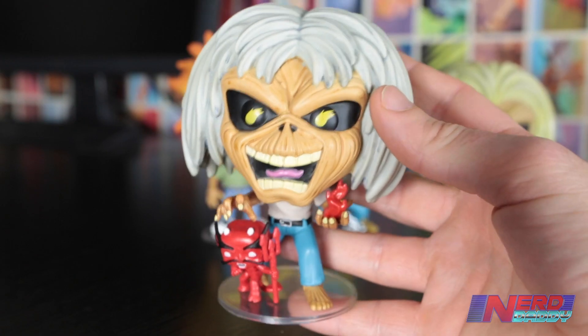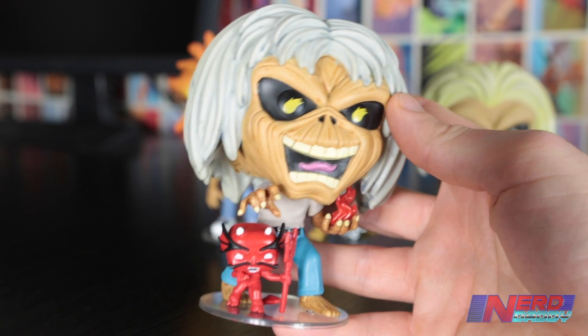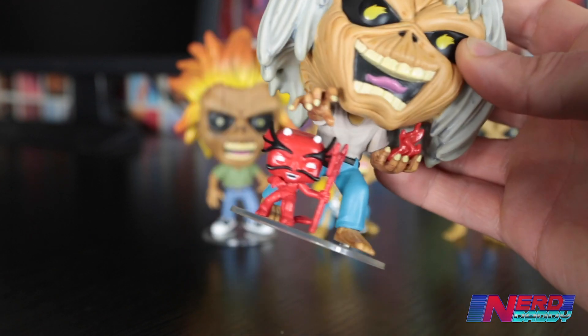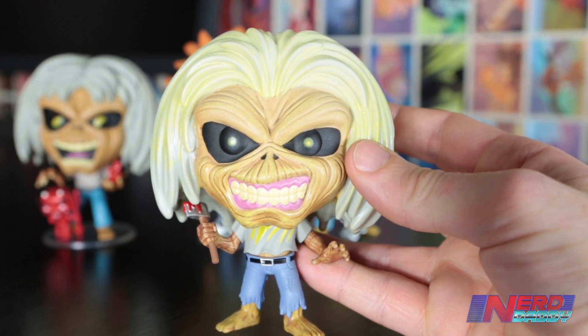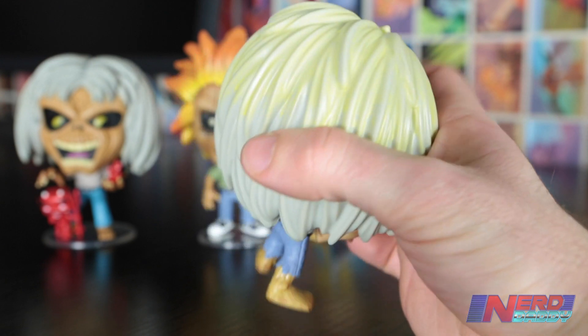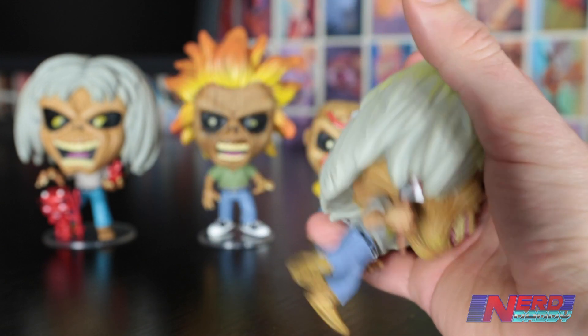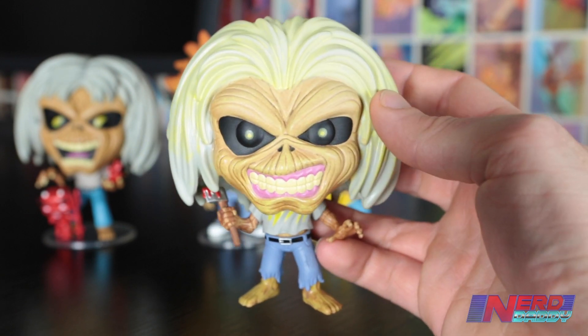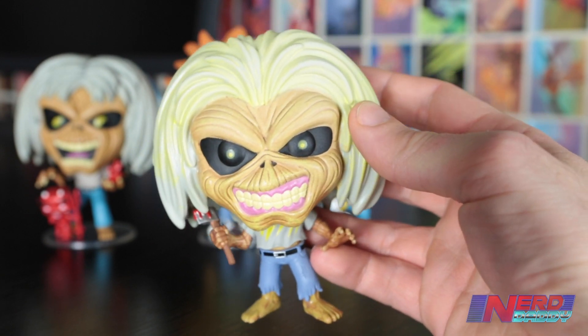These pops all look pretty much exactly the same as what they did when they were just standard pops. But if you have a proper look at them, there's nothing really that much different except for the fact that you can see the glow-in-the-dark addition to them — you can see what parts are going to glow in the dark. Like, for example, here on Killer's Eddie, his hair is not all white; you can see where the yellow is. I actually took them out last night and tested the glow-in-the-dark, and this one right here looks pretty damn good. I can't wait to show you what it looks like.